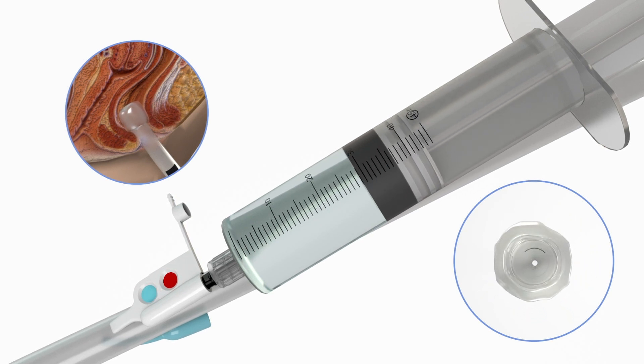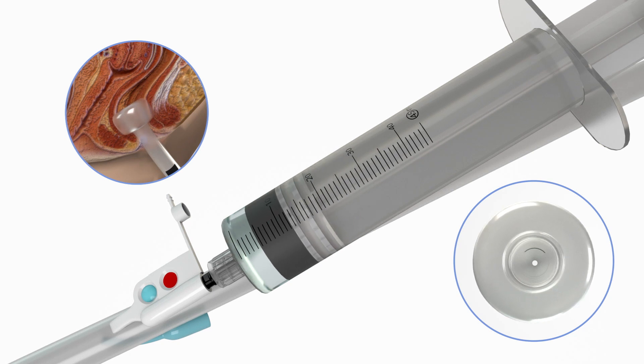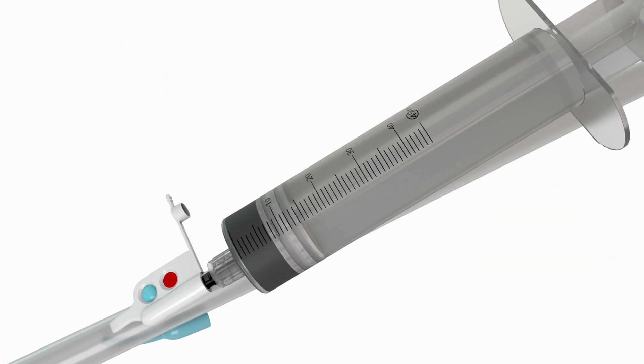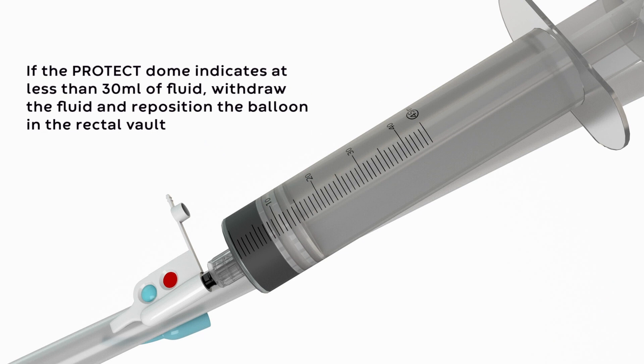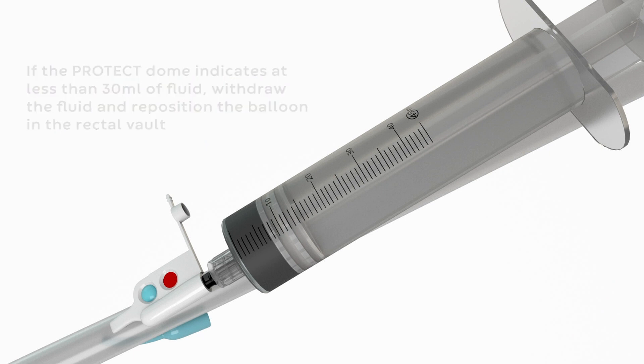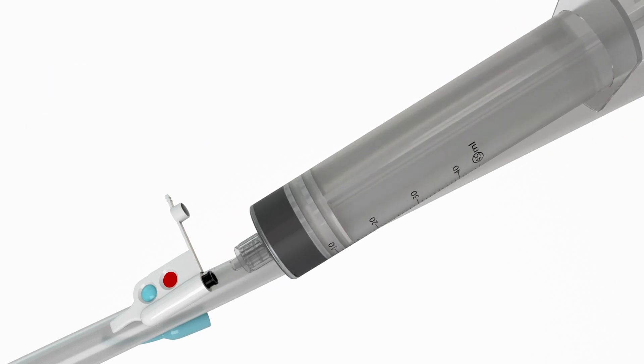If the red protect indication dome is fully inflated, assess the patient's position, fully deflate the balloon, and repeat the balloon inflation process. If the protect dome indicates less than 30 milliliters of fluid, withdraw the fluid and reposition the balloon in the rectal vault. After repositioning, refill the balloon. Now remove the syringe from the inflation port.